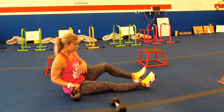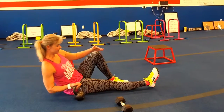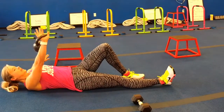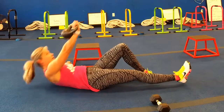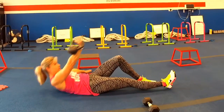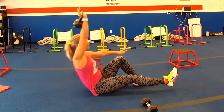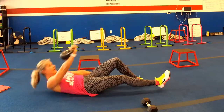Whatever side you're going to start with the weight, you're going to bend that opposite knee. So the weight is in my right arm, so the left knee is going to be bent. Lay down, left arm out on the floor, and then come all the way up over that bent knee — nice and slow back down — keeping that weight extended up over your shoulder. The other arm is used to balance.